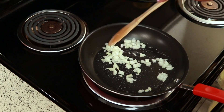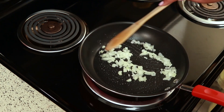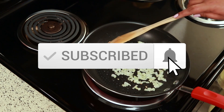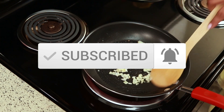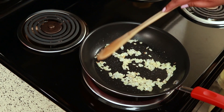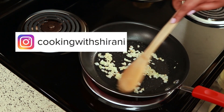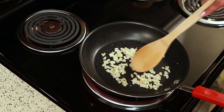If you are a returning subscriber, thank you for watching, and if you're new, thank you for stopping by. If you haven't subscribed yet, I would appreciate it if you would consider subscribing and click the notification bell so you know when I upload new videos. If you haven't been following me on Instagram yet, you can do so at Cooking With Sharani — I'm always sharing stuff over there, so come follow me.